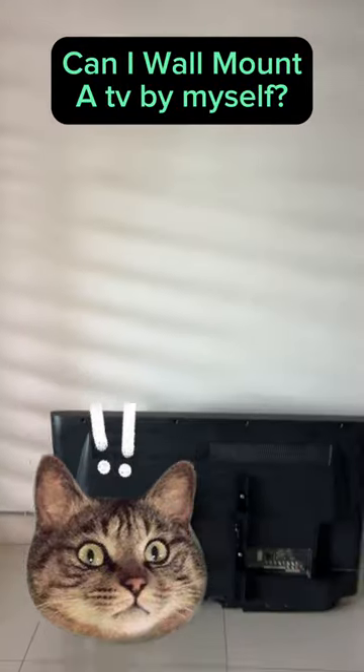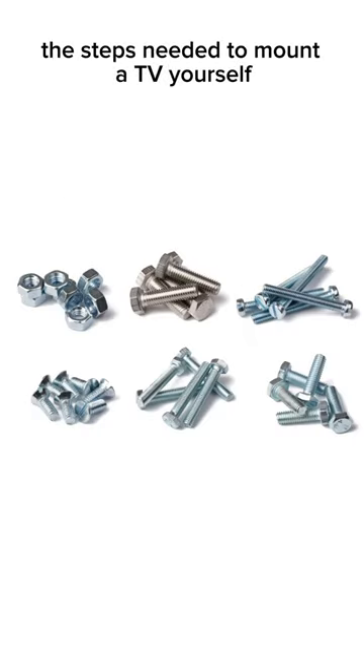Can I wall mount a TV by myself? Today I am going to show you the steps needed to mount your TV yourself.